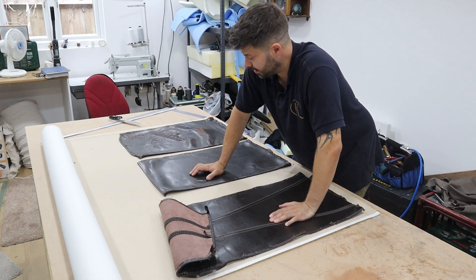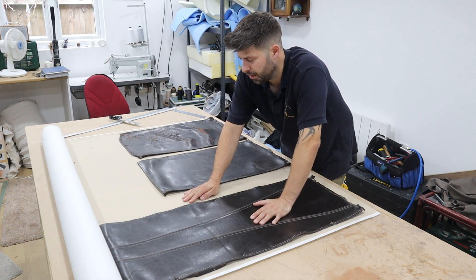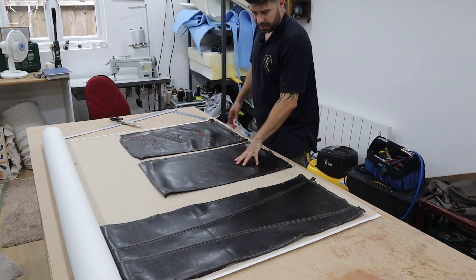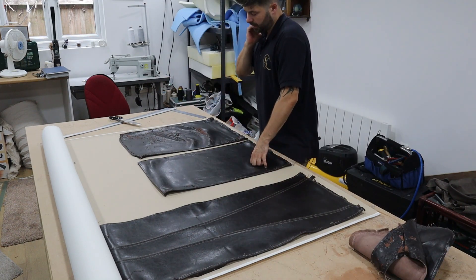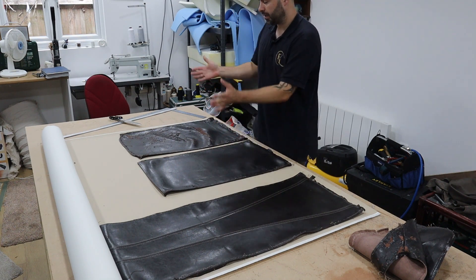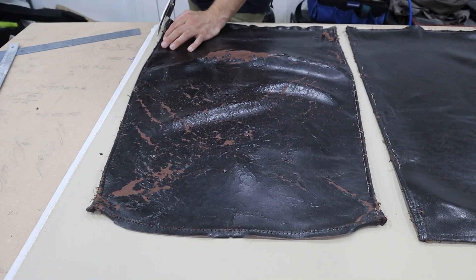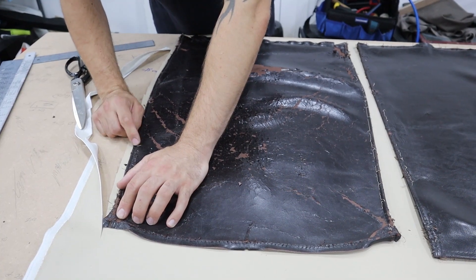We've laid out our panels from the old chair that we took apart, and we've got our new vinyl too — thicker than I thought it was going to be, so it's lucky we're not doing any deep buttoning. I've got the seat, inside back, outside back, and the four side panels laid out with nips to follow. Sometimes fabric that's been on something a long time can distort, so a good thing to do is fold it in half and make a nip. I'm going to cut this panel with my center mark here, cutting half an inch away from the finished edge to allow for the seam allowance.